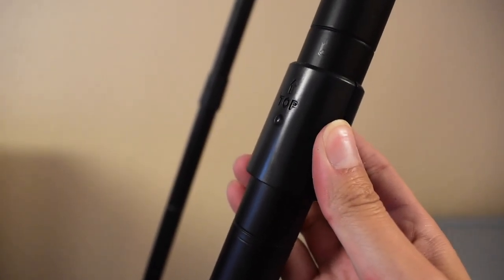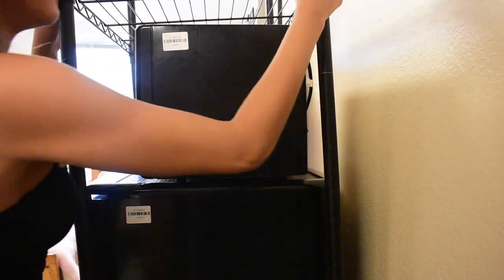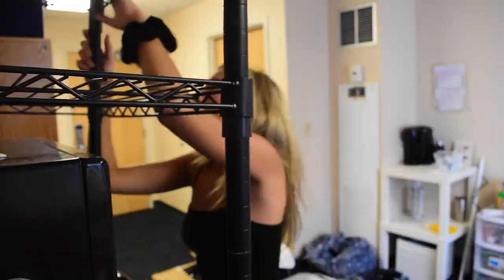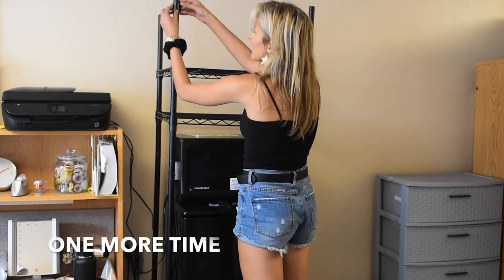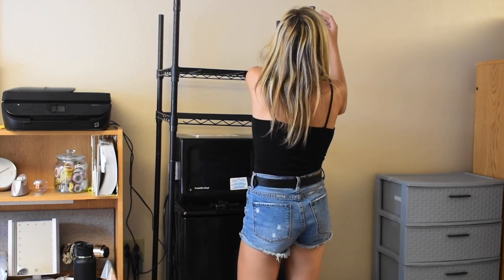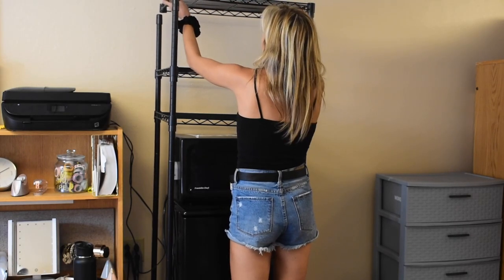You're then going to decide where you would like to put a shelf in terms of height. I would like to put this about one inch above my microwave. Once you've got four sleeves where you would like them, you can just attach a shelf right like that. You can see that once you put the shelves on top of the sleeves, part of the sleeve will still show. Then just clip on another set of sleeves at the very top to add a third shelf — grab the shelf itself and line it up with the four poles.